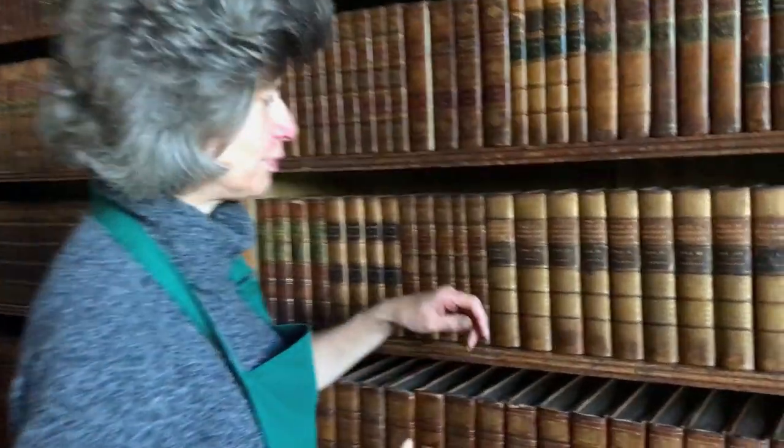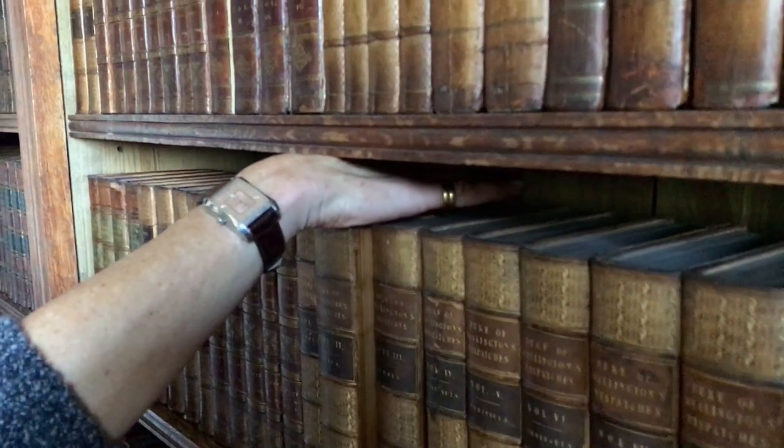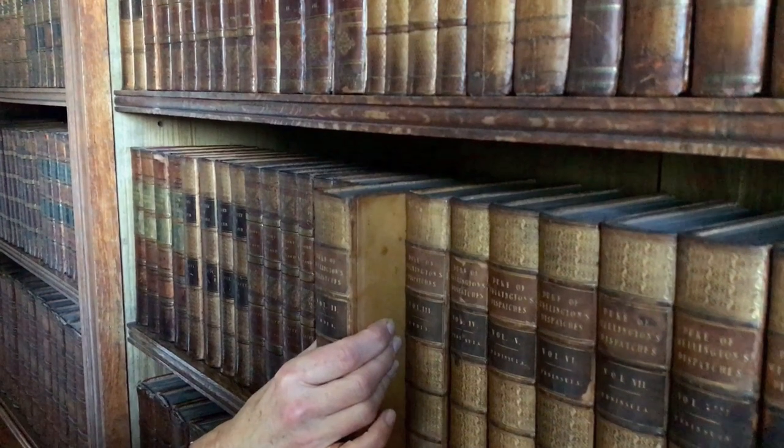There are three safe methods to remove books from a shelf. The first is to put your hand over the top and draw the book out of the shelf, then when there's space, hold the boards of the book, not the spine.